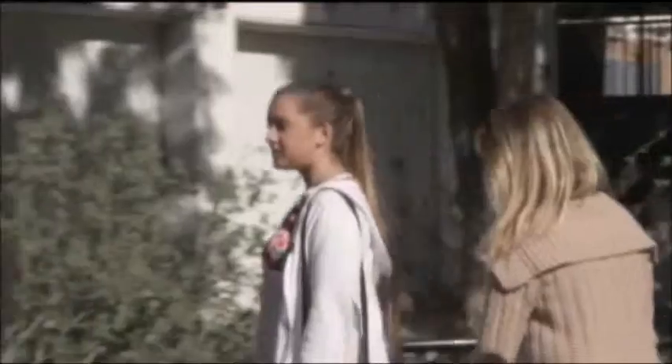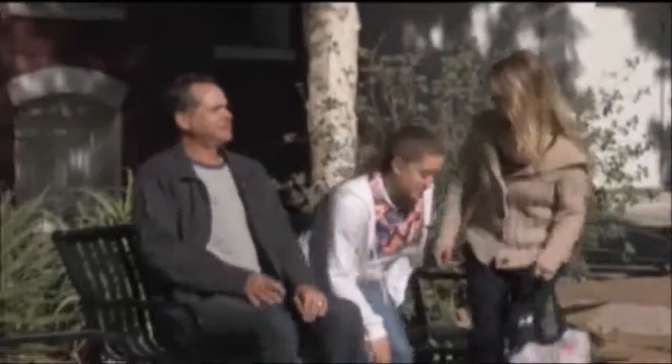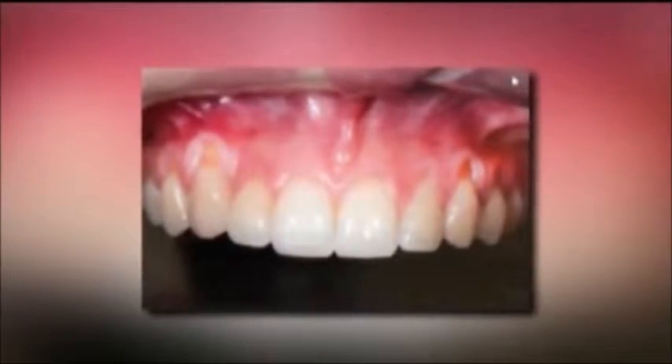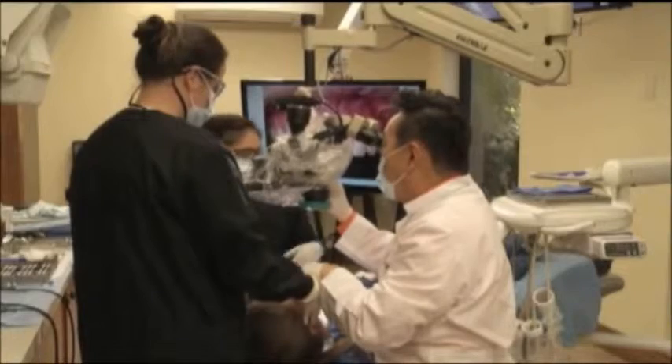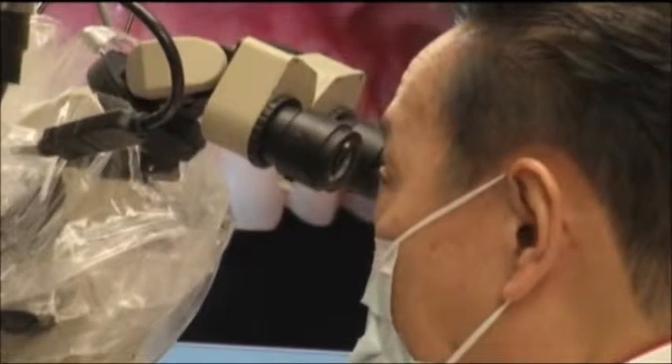It's surgery day for 18-year-old Chelsea Cassidy. Her mom and dad came along for moral support, but Chelsea has done her research to fix a problem she says made her self-conscious to smile. She looked in the mirror, pulled up her lips, and saw that her gums were completely receded — something she didn't even know could happen. Her dentist blames her braces.